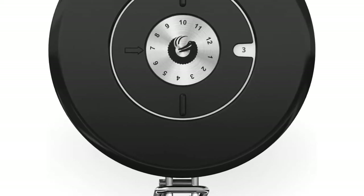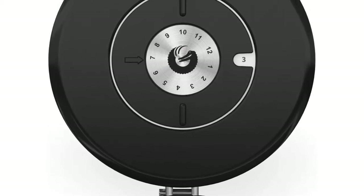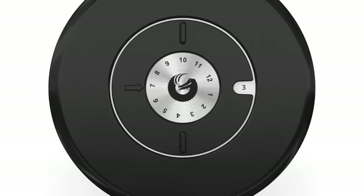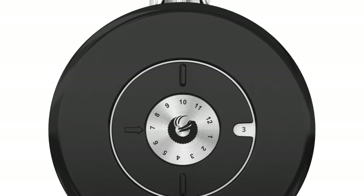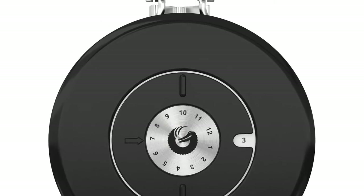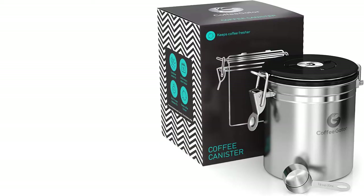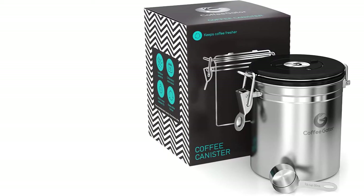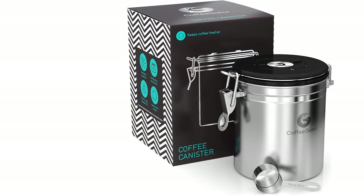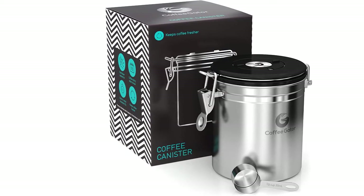Coffee Gator is the top coffee container in terms of quality and looks — it is certainly a treat to look at. The canister is made from premium stainless steel and is completely BPA free. The top lid features a quick-release bail clasp which seals in a blink and is easy to use. This coffee jar from Coffee Gator is an airtight container for coffee beans and grounds.